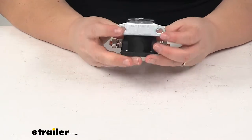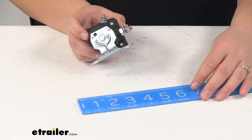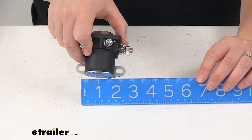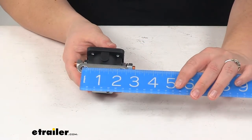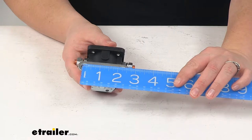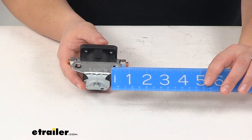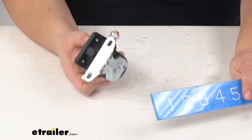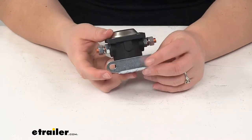As far as the dimensions, if we look at the bottom there's going to be a little plate that this can attach to — it's got two mounting holes. The bracket is going to be about two and seven eighths of an inch wide from outside edge to outside edge. The mounting holes themselves are going to be about two and an eighth of an inch apart. The dimensions of those holes are also going to be about three eighths of an inch by a quarter of an inch, just to give you an idea of the hardware you'll need to attach this. It does not come with any hardware, so you'll have to pick that up on your own — nuts and bolts or self-tapping screws, wherever you need to mount this up.